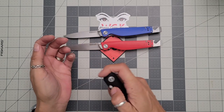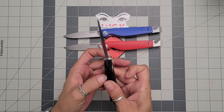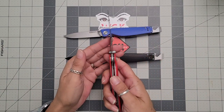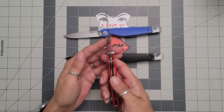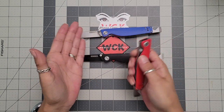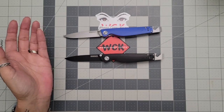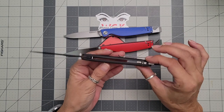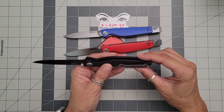They all come really well centered. Your lock-up on this one is about 45%, close to 50 — so really good. And again, these are all the same. What you're going to get on the blue and the red — I have not carried the red one, so you can see that one's still a little bit sticky. The black is all black, so you're going to have black liners too, which is kind of cool.